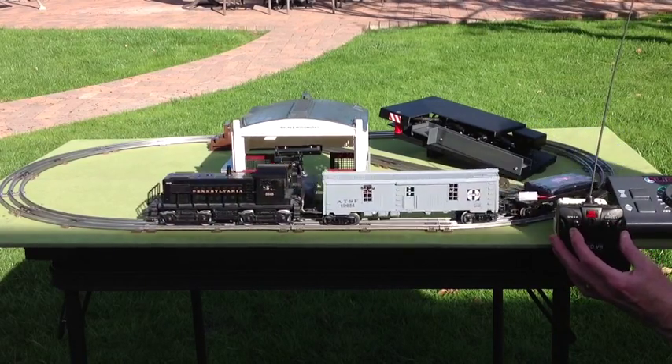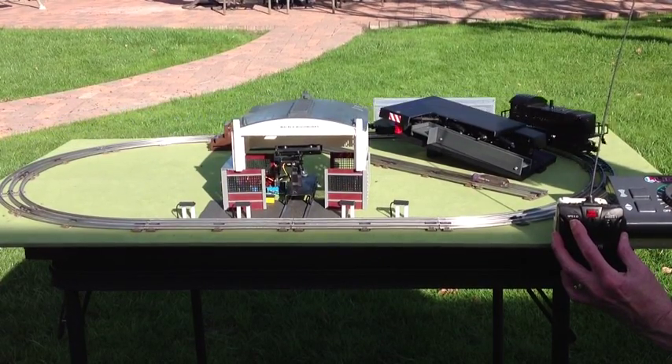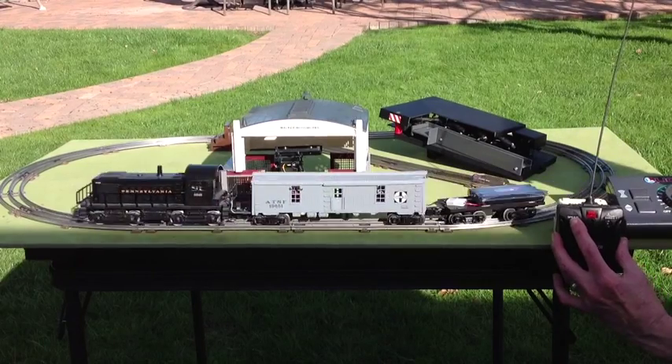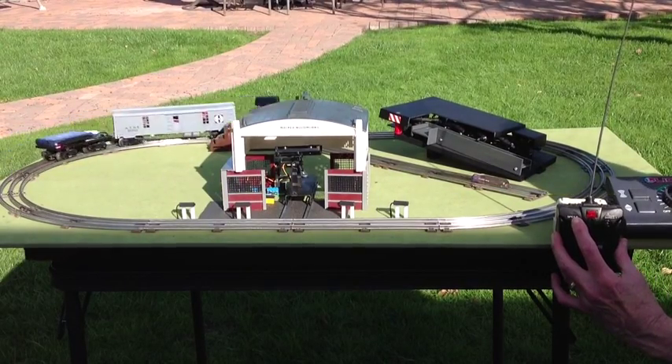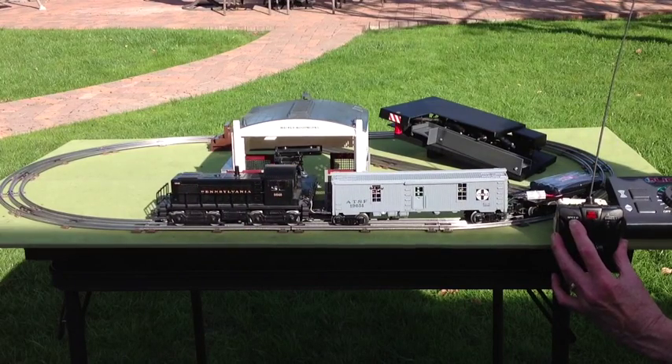Move forward again, then increasing the speed. Pushing the lever down decreases the speed all the way back to zero.